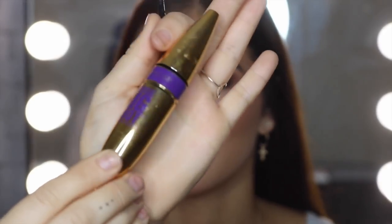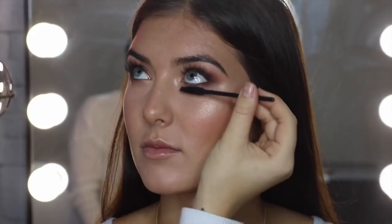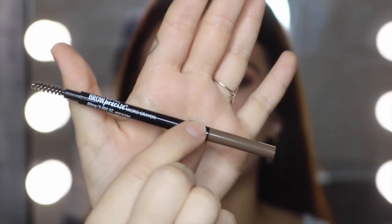Now I'm using the Colossal Big Shot Mascara with a little spoolie to just coat her lashes. Then I'm using the Brow Precise Micro Crayon to fill in her brows.